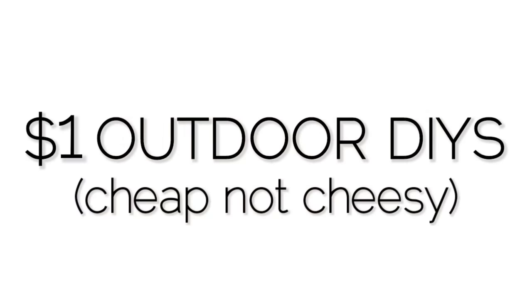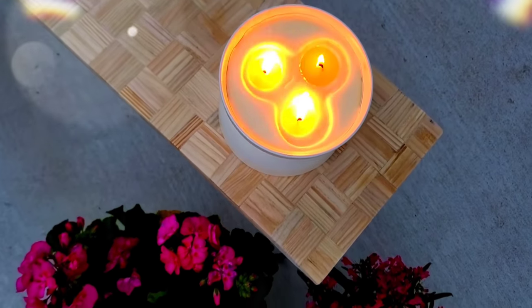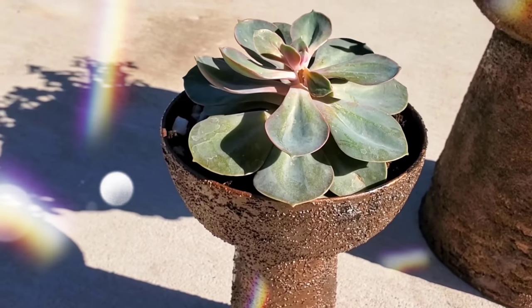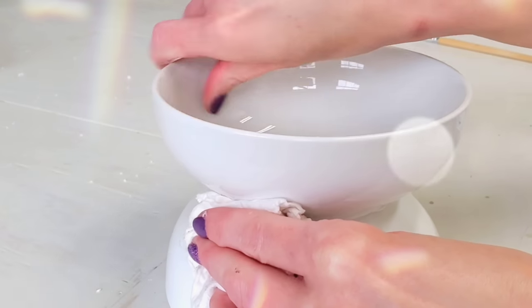Cheap, easy, not cheesy. Hey, it's Megan. Welcome back to another $1 DIY video. This time we're doing outdoor patio DIYs. I heard you loud and clear — that's what you wanna see, so that's exactly what you're getting in this video. Totally stoked to share this, and we're getting started right now.